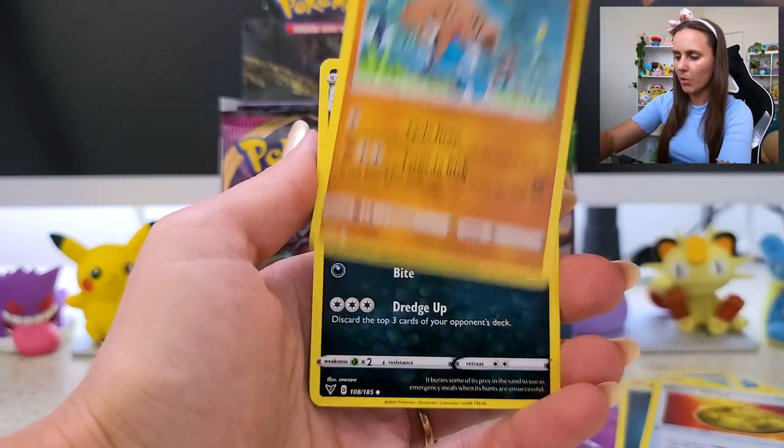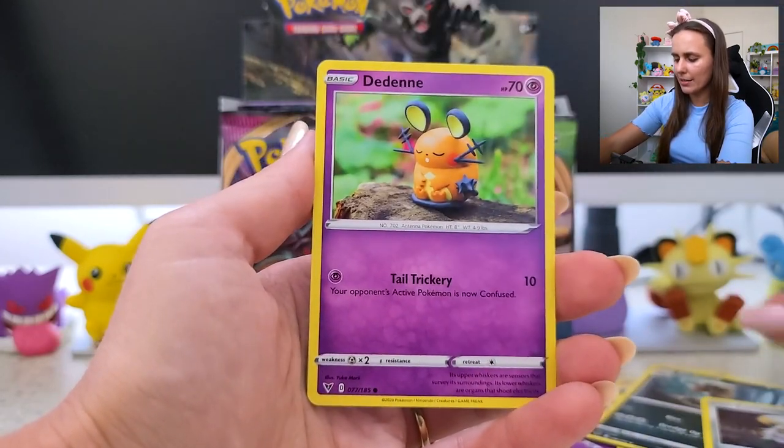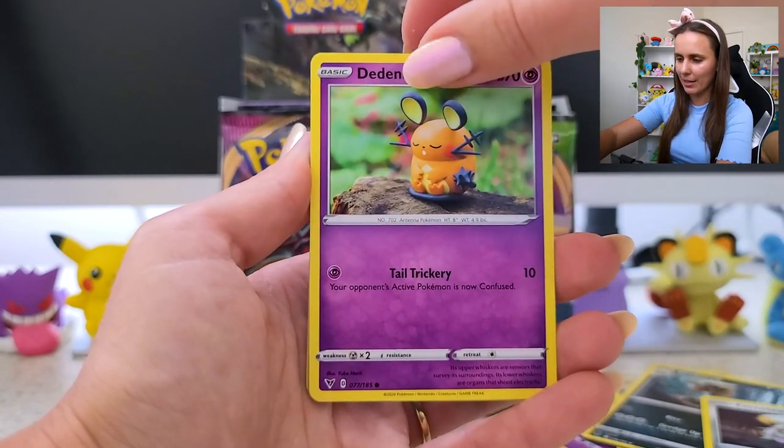Metal — hit him on top. Krookodile! Hello. Ferroseed again. And Dedenne — my favorite electric Pokémon genuinely. Dedenne is such a sweetie.